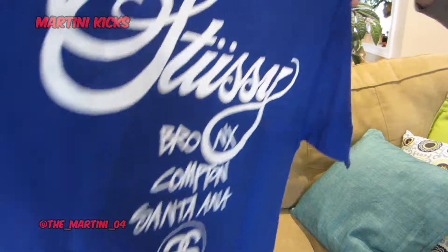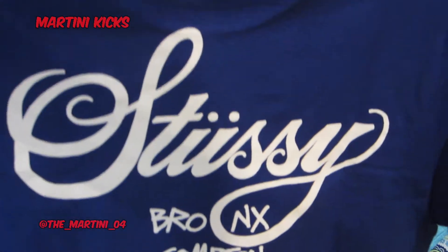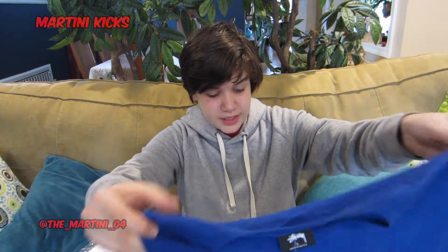And then on the back you've got basically the same thing in a different font, and then Bronx, Compton, Santa Ana, Brooklyn, Venice.